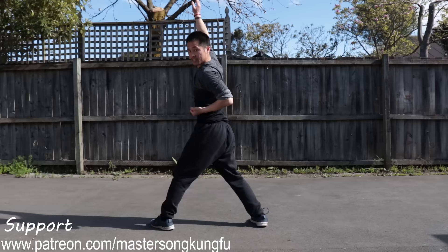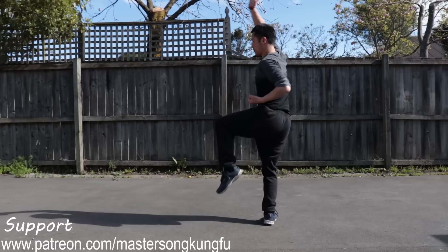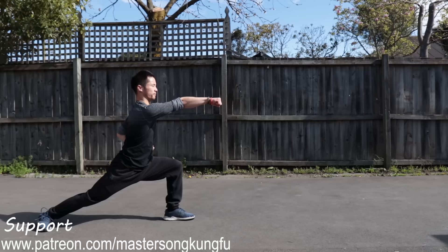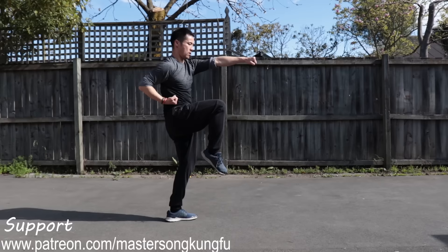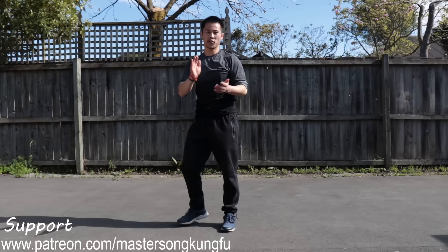Next, face this direction, fists next to your waist. This arm presses down as a block — if someone gives a punch, you can block. Then down into resting stance, punch. That's the second part. Now let's combine the second part together from bow stance: kick punch, horse stance punch.